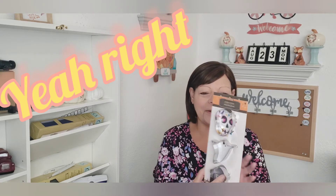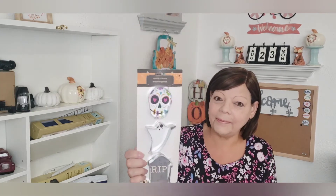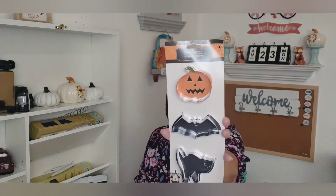I picked up these cookie cutters. I might make some sugar cookies this year, and if I don't use them for cookies, you can also use them for clay or Jello molds. There's a skull, a ghost, and a little grave marker. They also had the pumpkin, the bat, and the cat. I thought those were really neat — I'm really thinking about making sugar cookies this year and decorating them up.